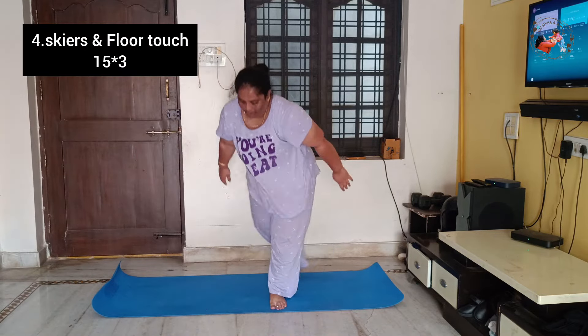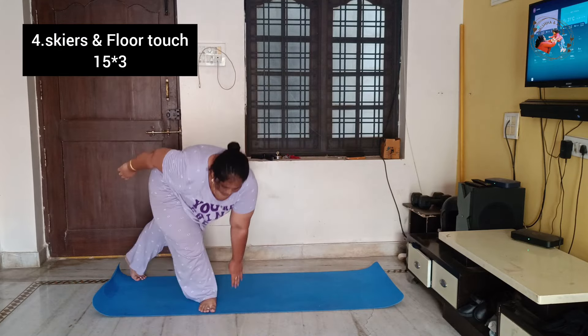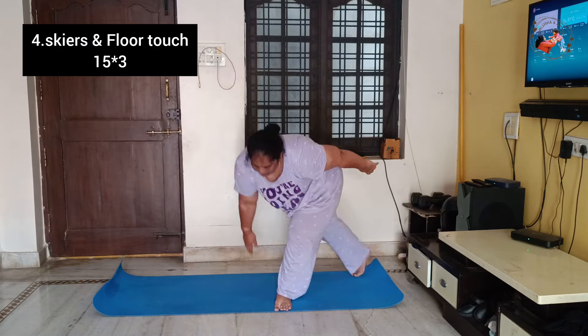Next, this is sky reach and floor touch. You can do the jump and alternate, but if you do the jump and alternate, you can also do it slow. This is 15 repetitions.